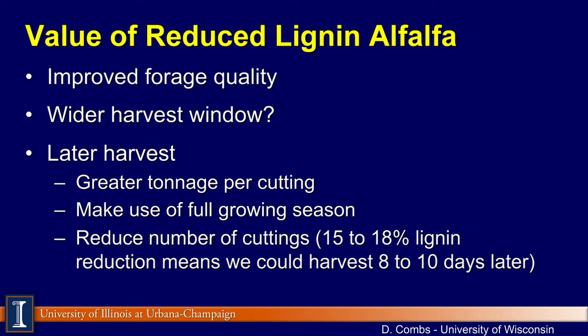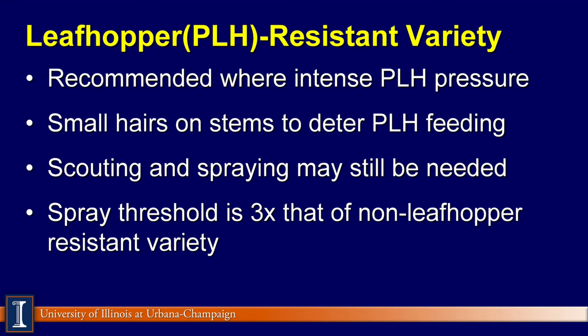When we look at leafhopper-resistant varieties, we're talking about plants that have been bred with small hairs on the stems that actually deter that little wedge-shaped flying insect from piercing and feeding off the plant. Potato leafhopper-resistant varieties are recommended in areas with intense pressure from this insect. Even though you have a leafhopper-resistant variety, you still need to scout and be willing to spray, because the variety will work on moderate to medium pressure. But if you get intense pressure, you will still have to spray. The threshold is about three times that of a non-leafhopper variety, but it will still be an issue requiring spray.